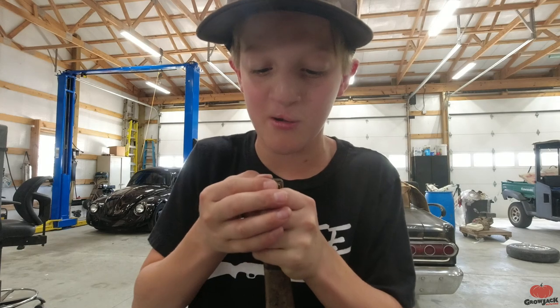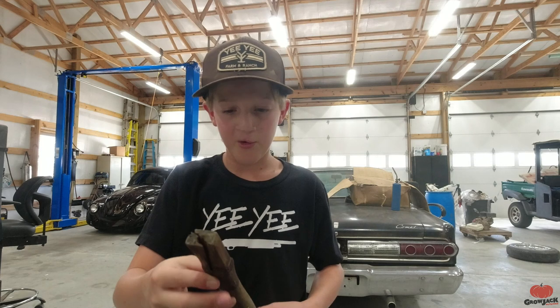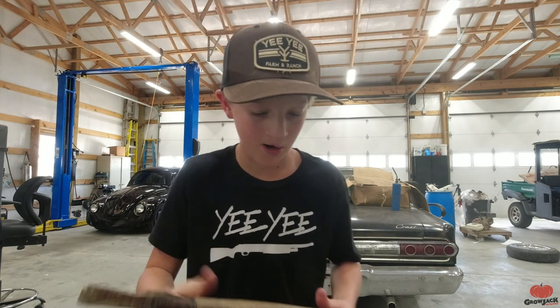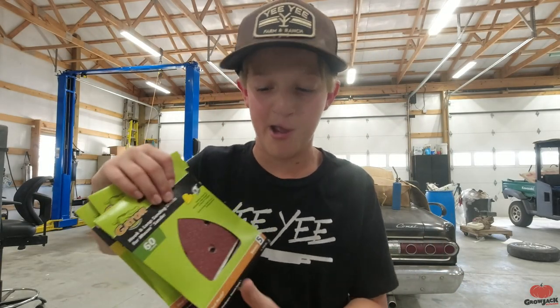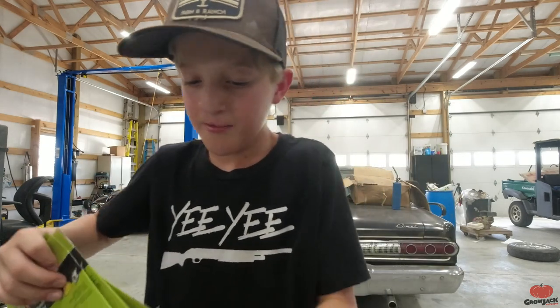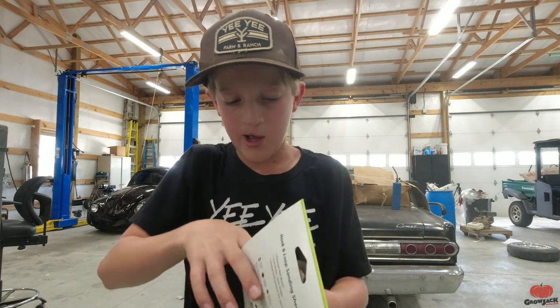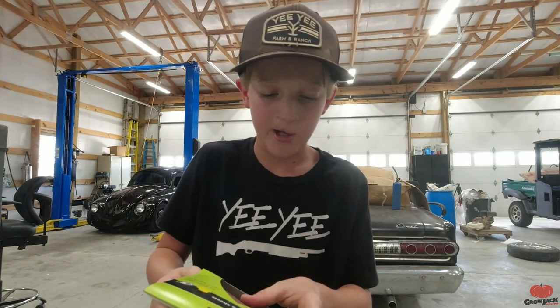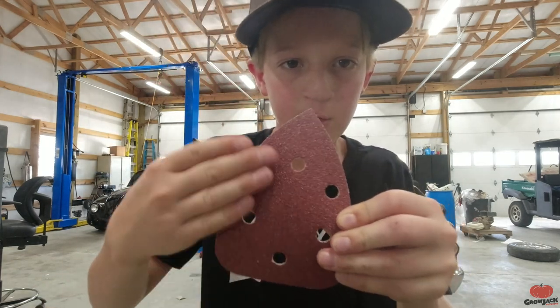We're going to try to make this work, but if not we'll just buy a new handle from Atwoods. We got our handle all cleaned down. I'm going to grab a sheet of sandpaper from my toolbox. I have a bunch of different grits for my machine sander but I'll use hand sandpaper sheets for now. I'm going to start with 60 grit - it's pretty rough.